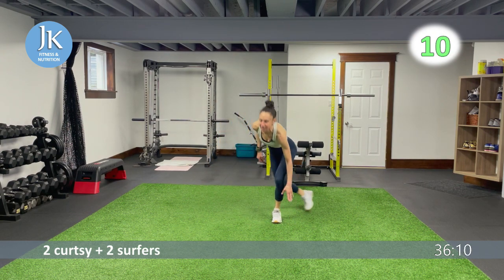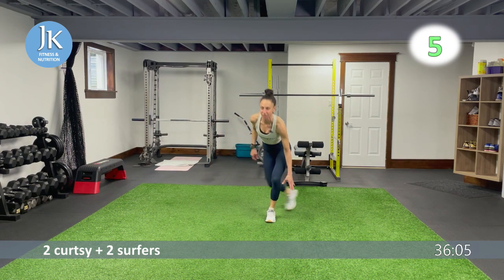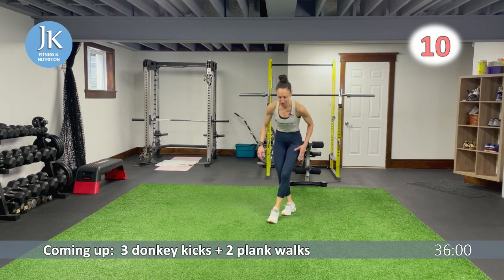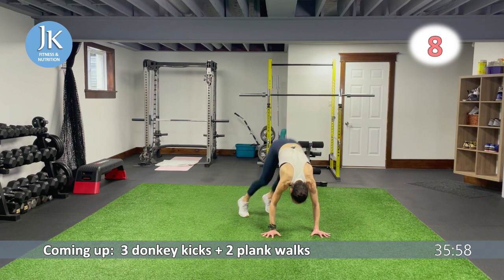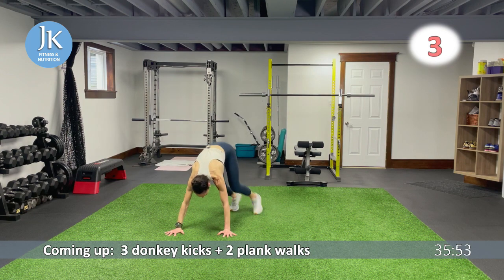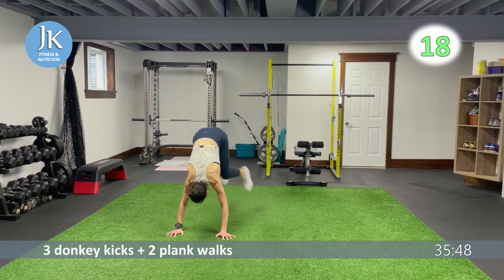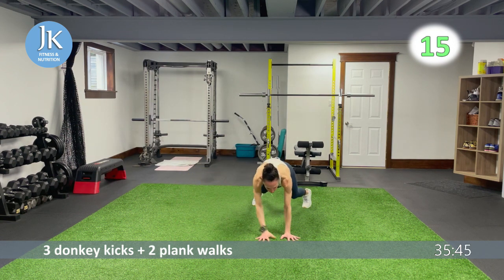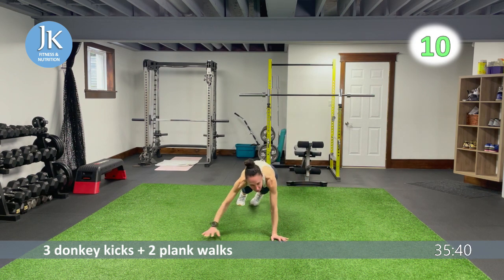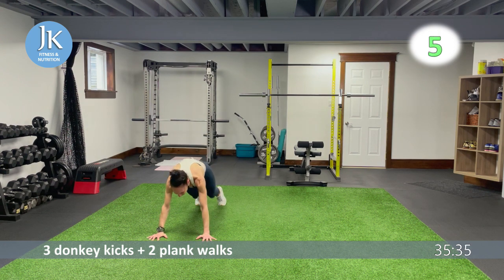Next we have three donkey kicks and two plank walks for upper body. Weight on your heel — three donkeys, then plank position, walk for two. Back to three donkey kicks: heels up and over — one, two, three — then straighten and walk across. No bums in the air; stack your shoulders over your wrists.